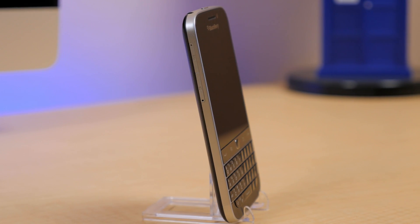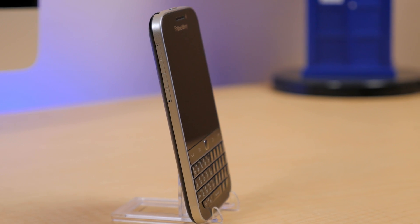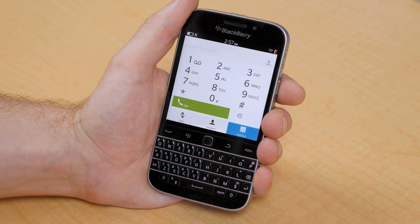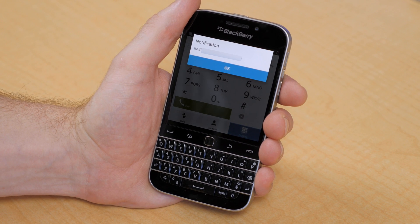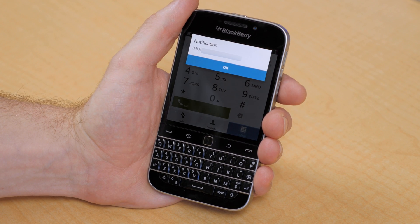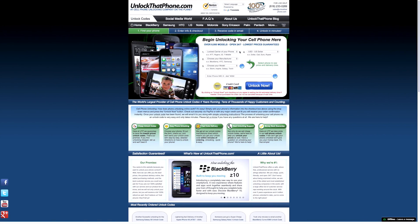First off, we need to find our device's IMEI number, and we can easily do this by going into our dialer app and typing in star pound 06 pound. You'll see mine pops right up, but I have mine blurred out for security purposes. Just make sure you keep this number handy for when we go to place our unlock code order.